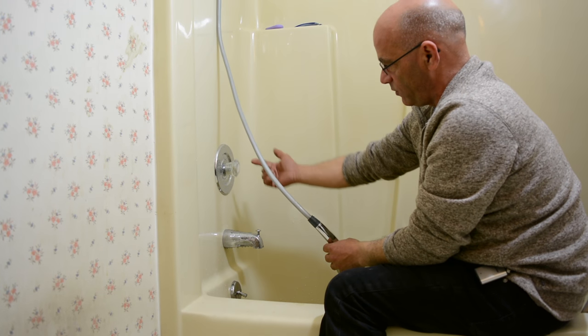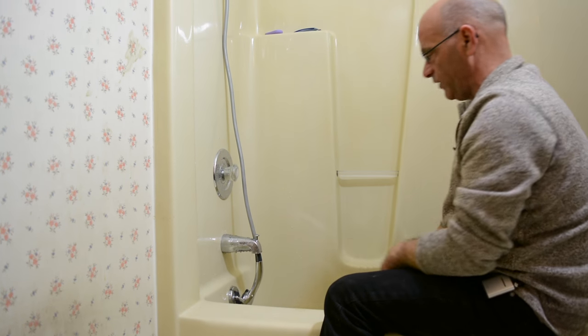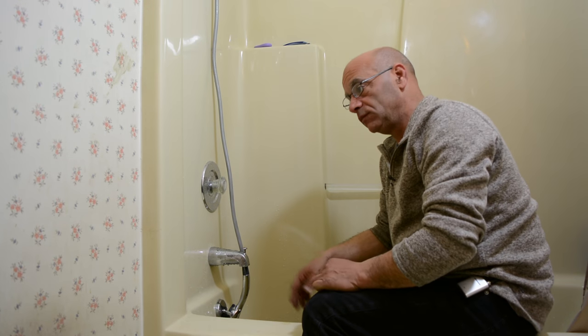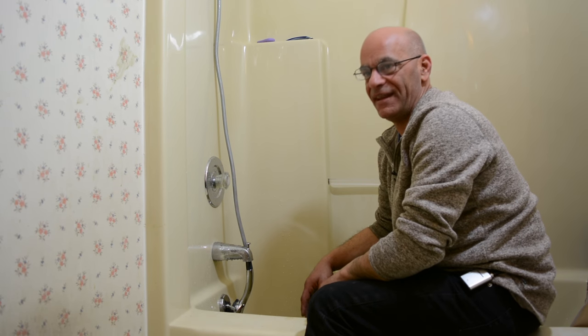When we turn the water off, the spout releases and the water just falls down. That's basically how you do it. The hardest thing about this whole job is removing the old spout — they're not always that easy. Good luck!